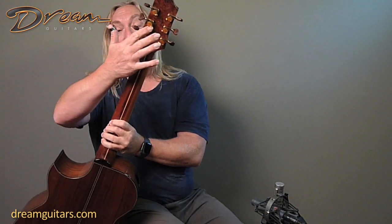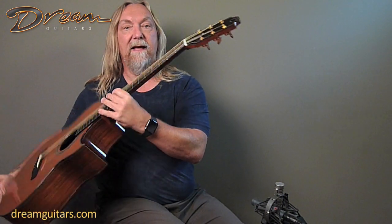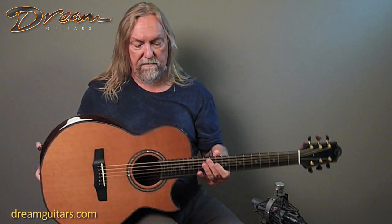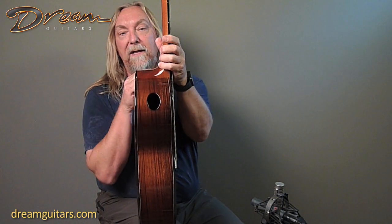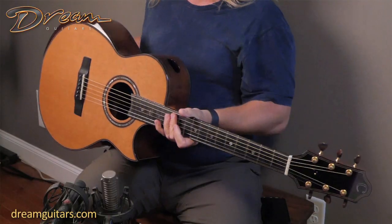You can see the multi-piece neck here, and this back plate is gorgeous. I'm not even sure what wood it is, but look at the pictures and blow them up because it's worth a look — it's really stunning. And then of course a bound and bordered headstock, just a really sweet instrument. It also has a sound port, so you're getting a fully loaded guitar here.